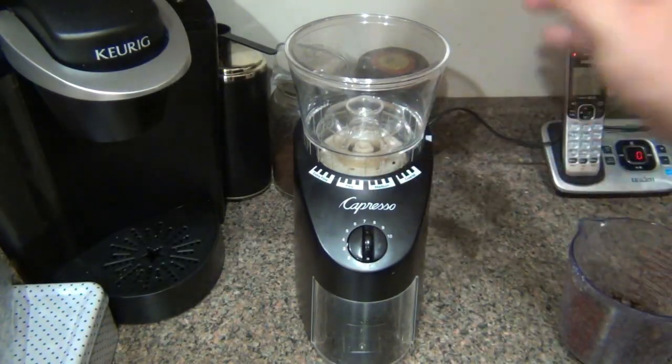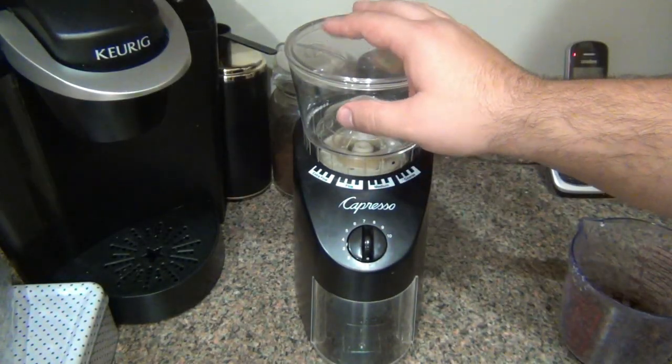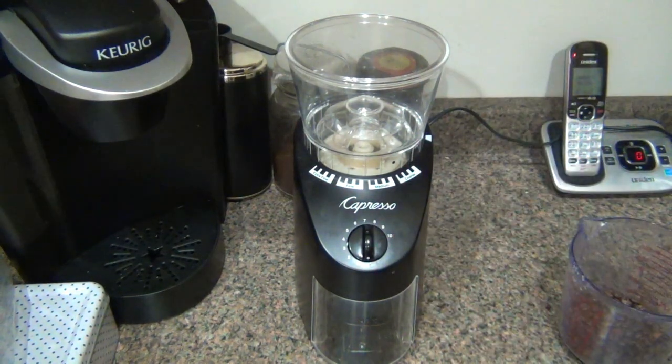I want to do a review on this coffee grinder today. I got this about six months ago and this gets used every week if not multiple times a week, and I couldn't be happier with it. So I figured it's time to do a review on it and talk about it a little bit.